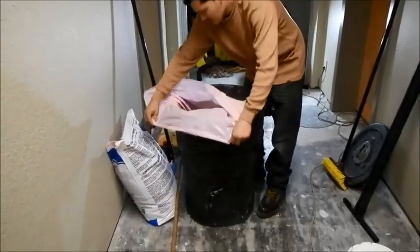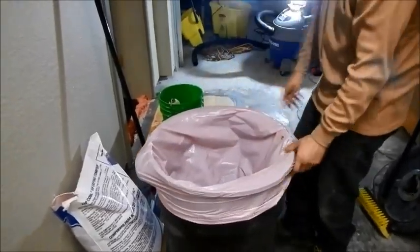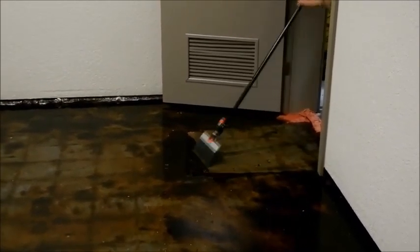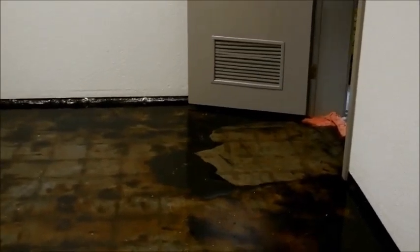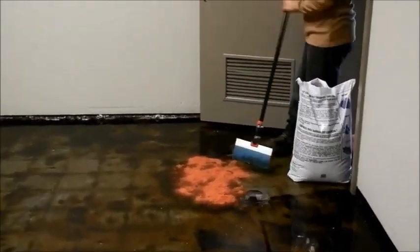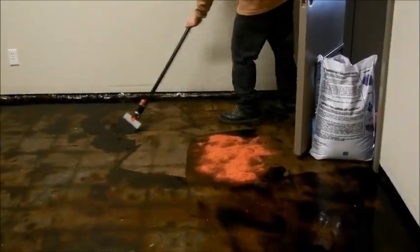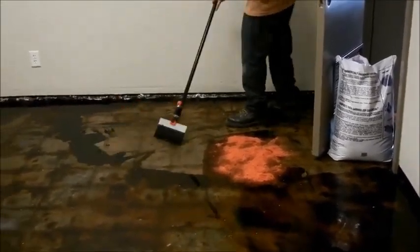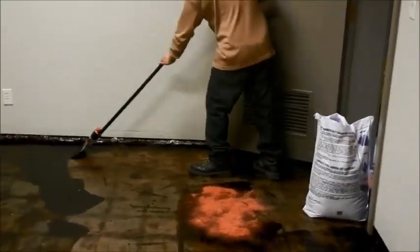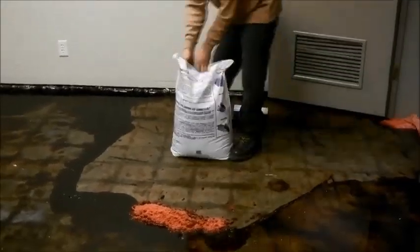Next, get a trash can with a liner for easy disposal as you collect the material. We start by using the scraper or spatula. We prefer the scraper over a squeegee because it's stiffer and conforms better to the concrete surface, picking up more glue. As we collect the glue, we spread absorbent. The absorbent reduces puddles, collects the liquid, and prevents splashing on the walls. We work from the door into the room so we don't step on the wet material, allowing us to clean more efficiently.